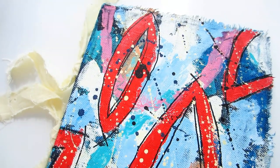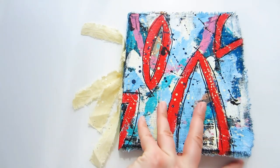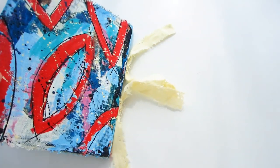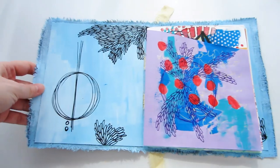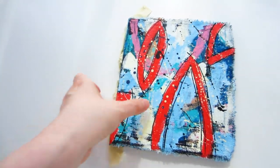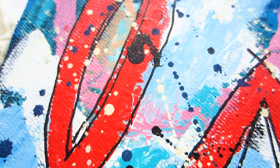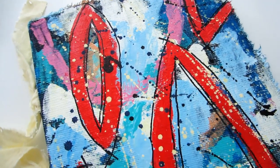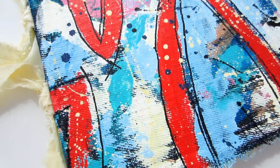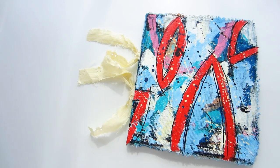Remember: sometimes your pieces can be really simple, and the visual interest can come more from the way you lay your colors than from fine details — that can be a fun and freeing way to work. Some paint splatters added a little bit more interest. I love how the bright paint works over that denim, and how the denim itself gives the piece physical and visual texture — the frayed edge, the lovely color, and how it contrasts with the paint all add to the whole thing.